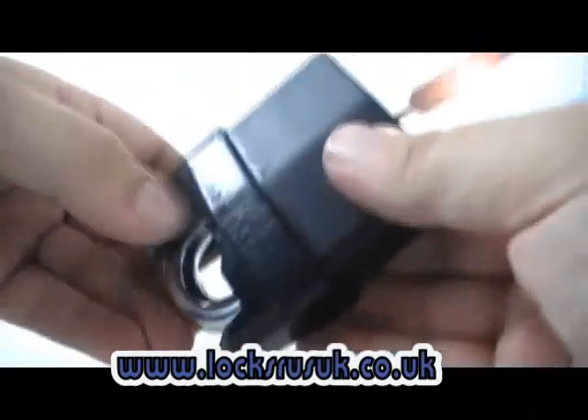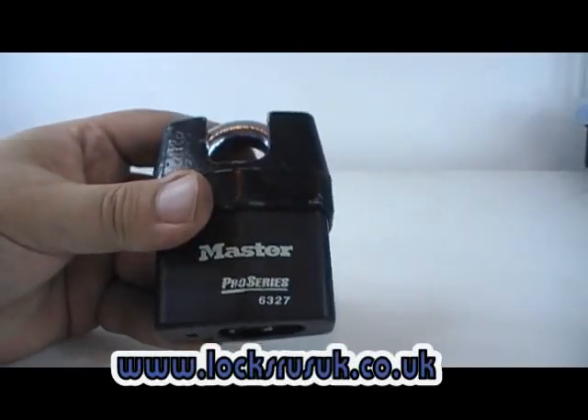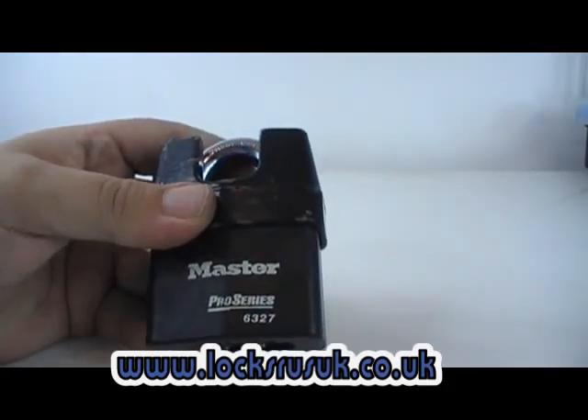Didn't take as long as I thought. For a padlock that's like 30 quid, or whatever they are — 40 quid — to be able to rake it open that easily is a little bit shocking.